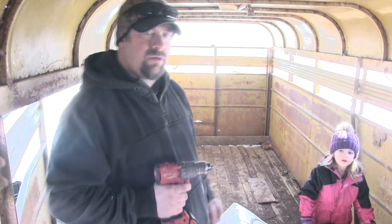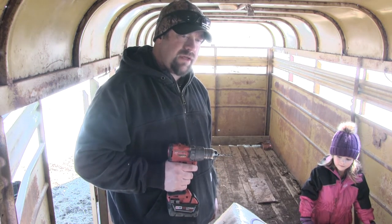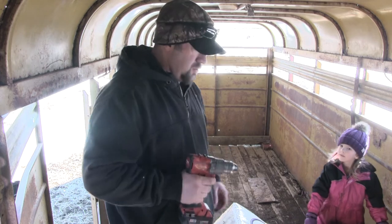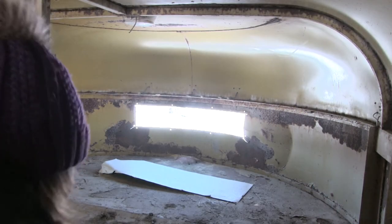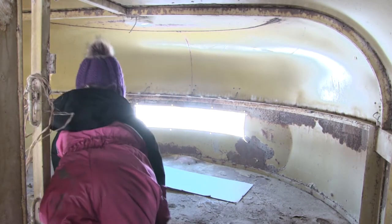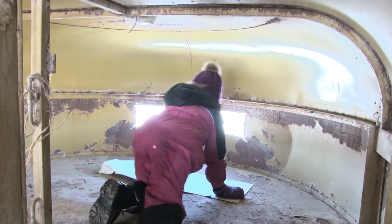I'm thinking you could help me with holding that piece of metal up while I screw it in — all the way at the front on that window. Can you crawl up through there? Crawl up in there. See that piece of metal laying up there? Can you hold it up? Hold it up on that window — I'm going to cover up that window.